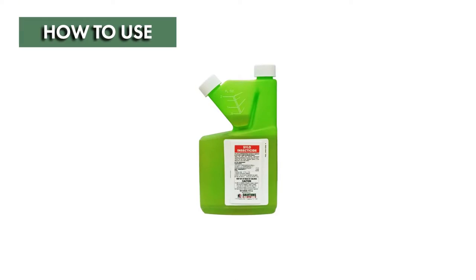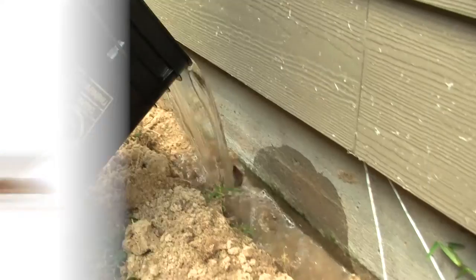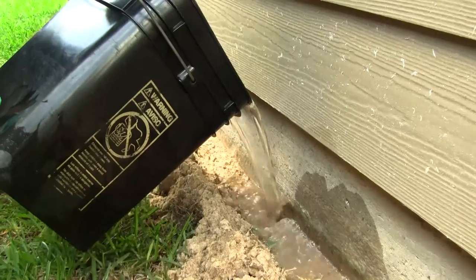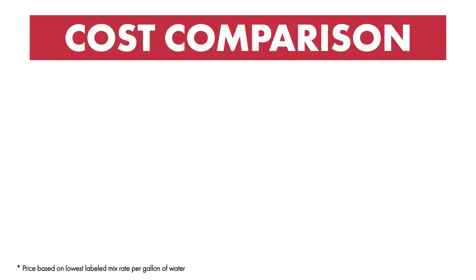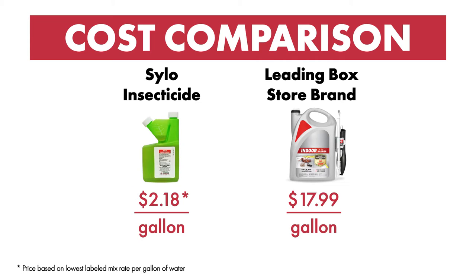Silo Insecticide is great for treating many common pests like fleas, ants, and wasps. It can also be used in drenched treatments to control termites. Silo's effectiveness and its price per gallon of mixed solution also make it a great economical choice when compared to box store pre-mixed pesticides.